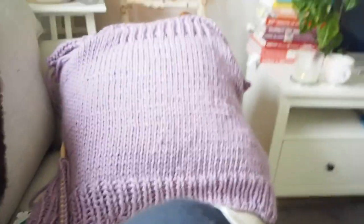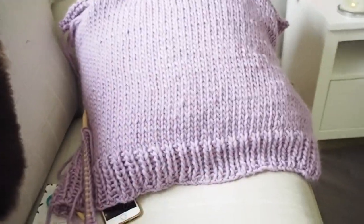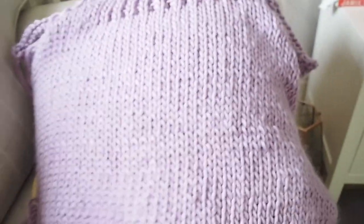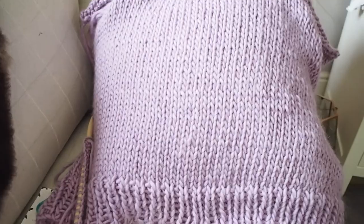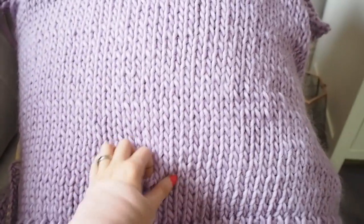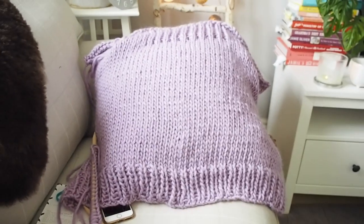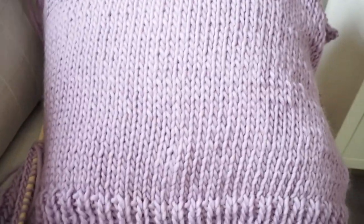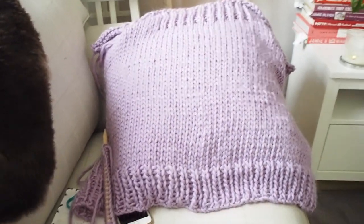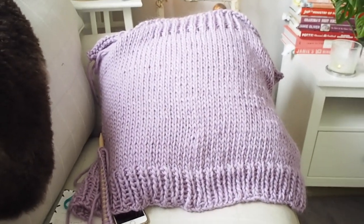I'm just on the sofa today watching Game of Thrones. So this is the back panel — it's quite a lot shorter as you can see. I'll try to show it on me once I've got it to a stage where I can put it on so you can see the length of it. It's looking a bit uninspiring at the moment, isn't it? Except for the amazing colour. There's not much to see yet, but hopefully bear with me and I'll show you some more soon.